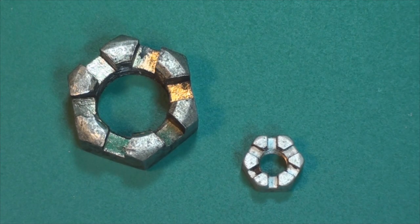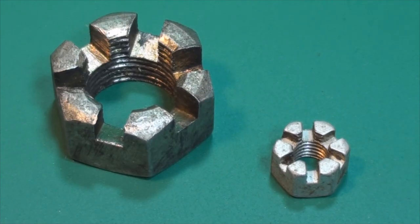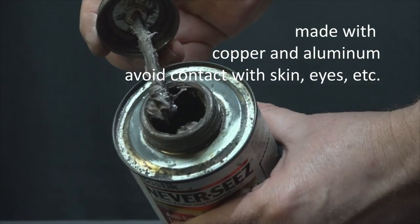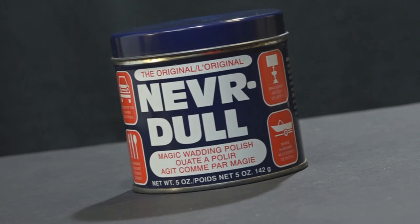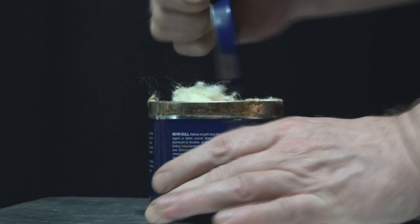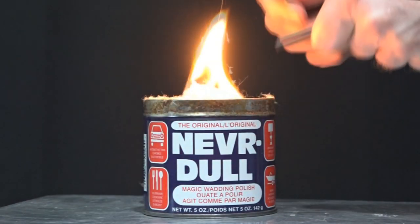Never Seize is designed to protect fasteners from corrosion and rust, but it can also be used around the house to lubricate things like hinges and locks. Never Dull is a super fine polishing compound that can remove rust, a form of slow oxidization. It also easily addresses a form of rapid oxidization.